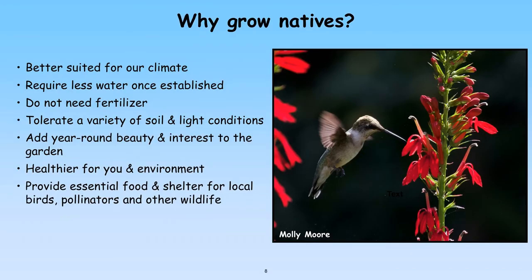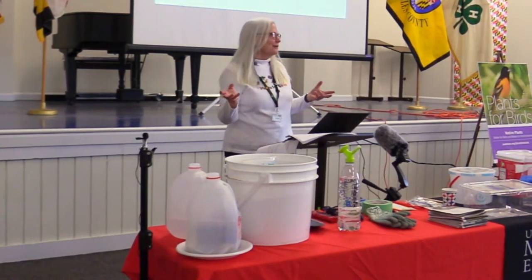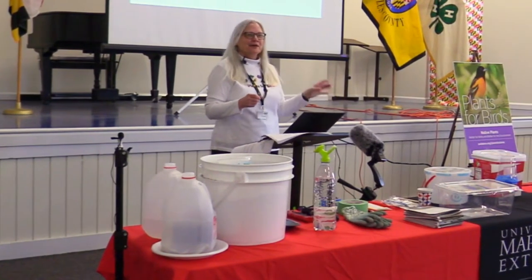Native plants don't require fertilizer or pesticides. If you fertilize them, they'll get tall and droopy and look scraggly — they don't need the extra nutrients you'd buy at the hardware store. The one exception: when you first plant seedlings, a very diluted bit of fertilizer in the hole can help them get a good start. After that, in the fall you can mulch them with leaves, pine straw, or a little mulch, but they're not like non-native ornamentals that require constant fertilizing.